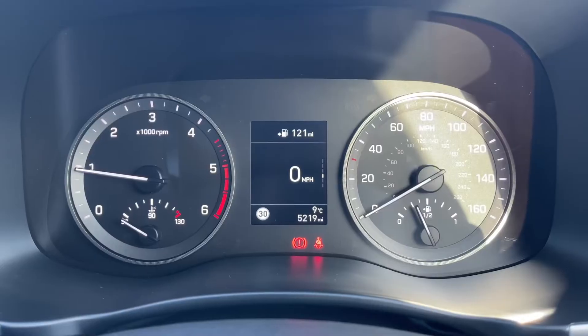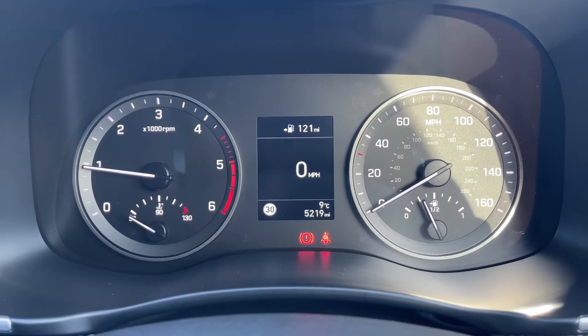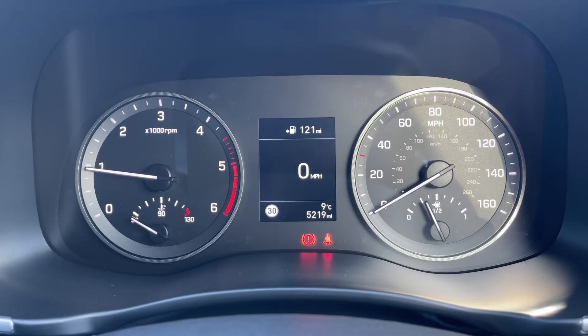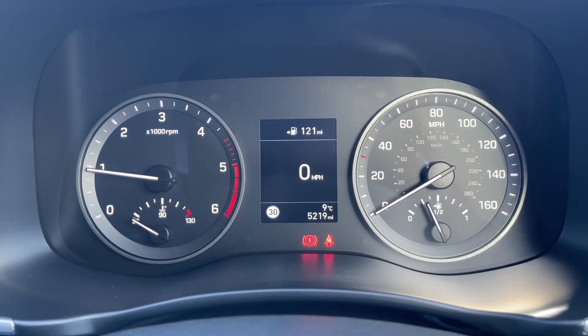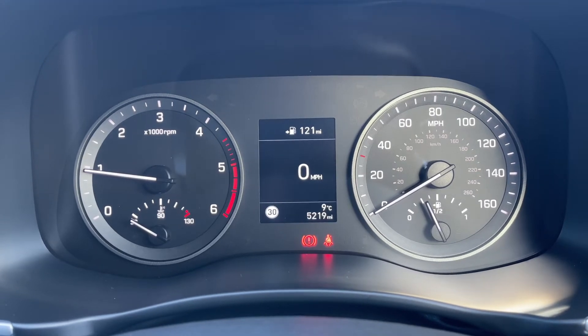If you lift up this carpet section there's even more storage space underneath. Now that we're inside the car, we're going to start with the dials. On the left hand side we have the rev counter, on the right hand side the speedometer and fuel gauge. In the middle you can see the total miles for the car, which are 5,219. Above that we have a digital readout for the speedometer.